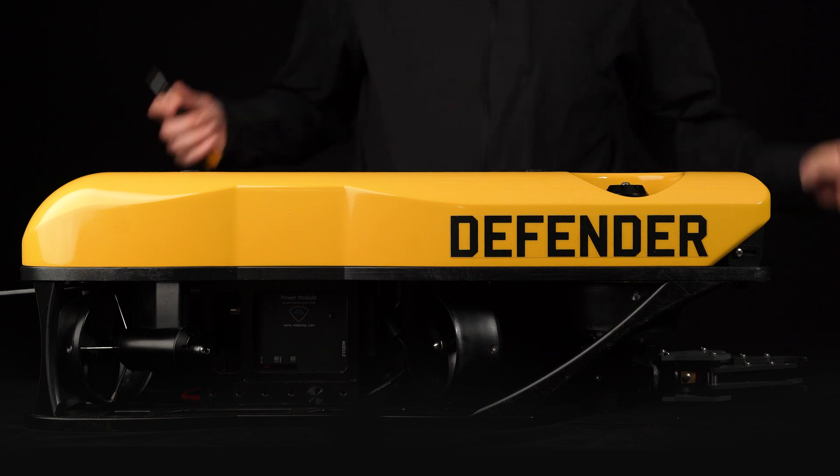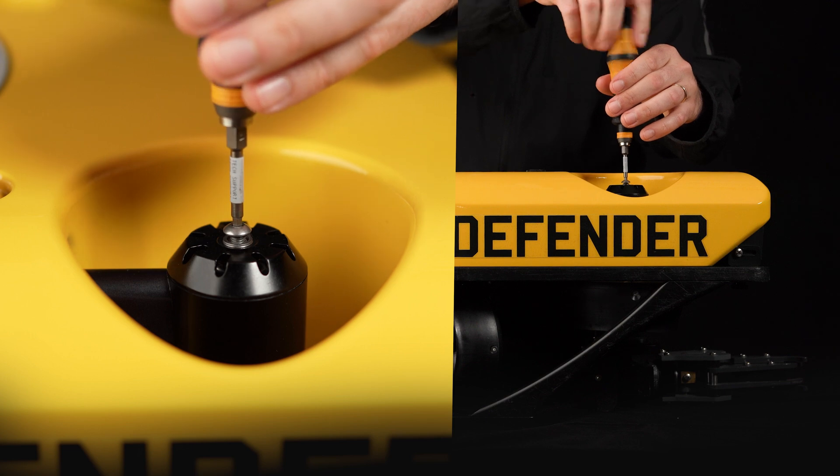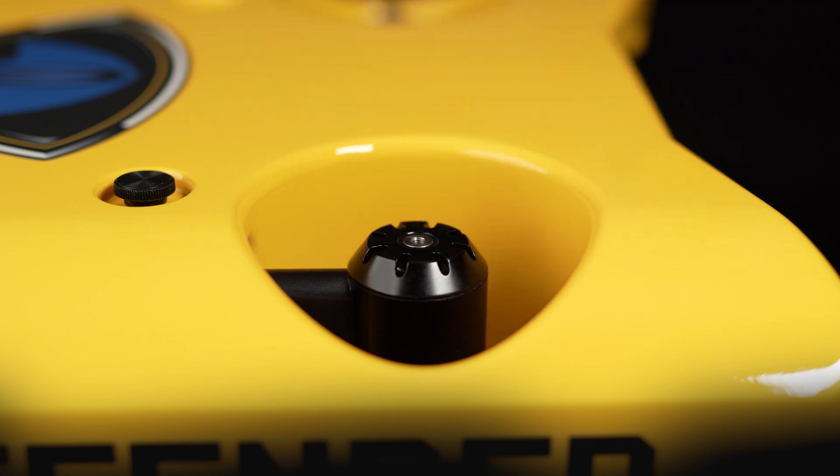To refill the oil, simply remove the screw on the telltale by using the interchangeable screwdriver with the 3mm hex bit. Be careful not to misplace the washer and o-ring that's inside.